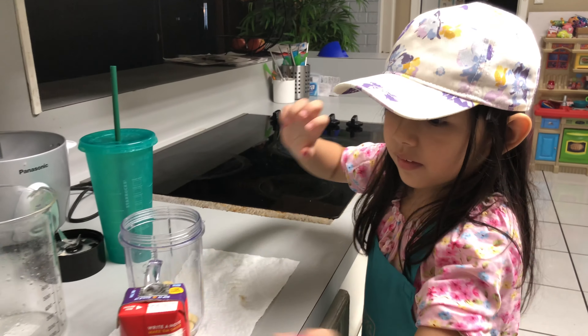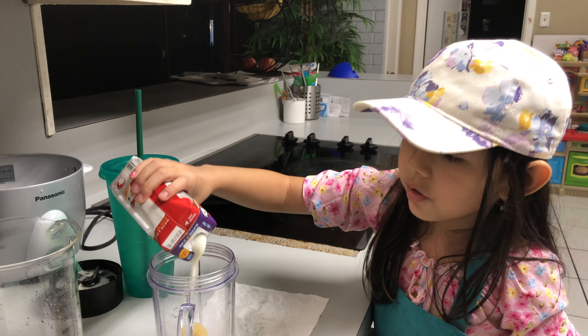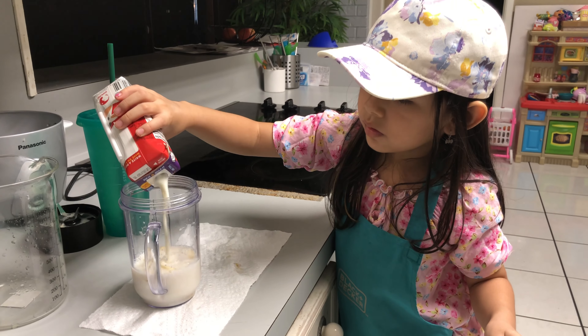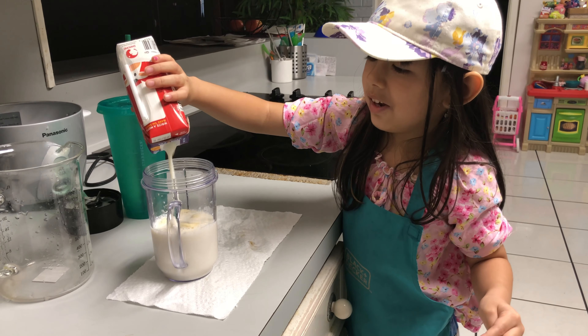And I'll pour that in there. Uh oh. And all of them? All of it? All of it. And that's milk.